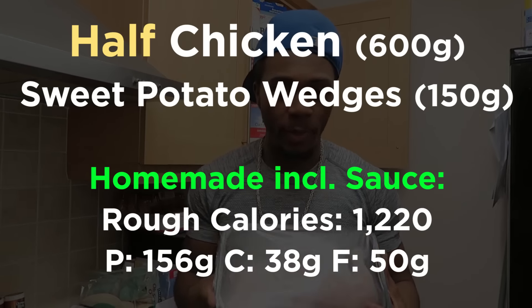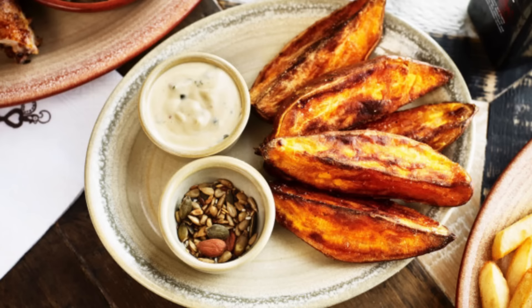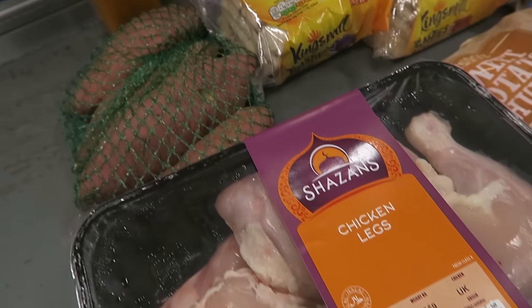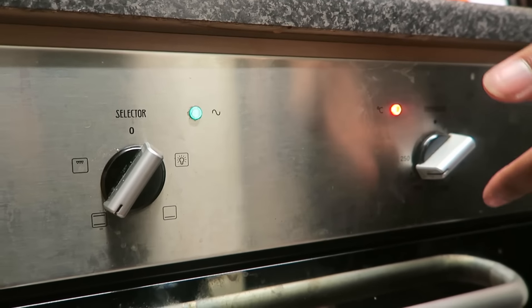First things first — I'm going to be making what I would normally get at Nando's, which is a quarter chicken and sweet potato wedges. We're going to make a home version of it — it's more cost effective. While I'm prepping the food, I've got the oven preheated.